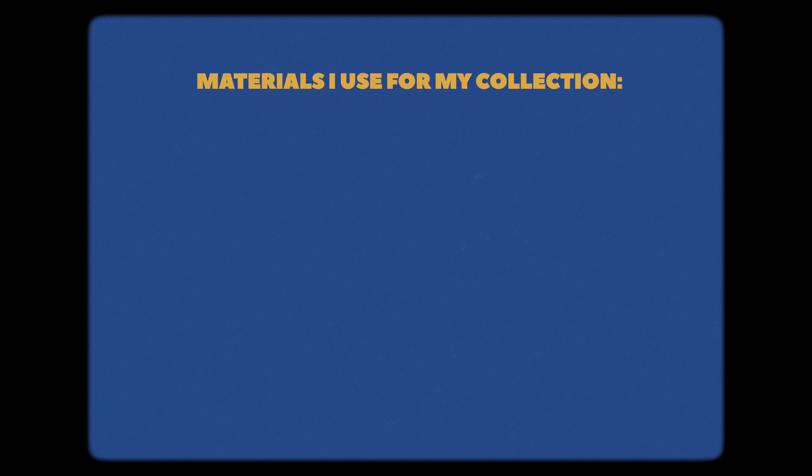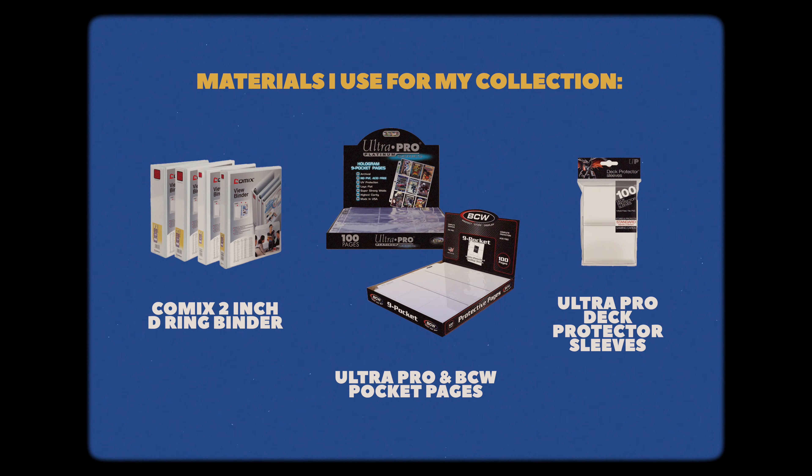I collect all members of TXT and these are the different materials that I use. I use the Comix 2-inch D-ring binder, Ultra Pro and BCW pocket pages, and Ultra Pro deck protector sleeves for my photo cards. I'll link everything I use in the description box below so in case any of you are interested, you can check out the links there.